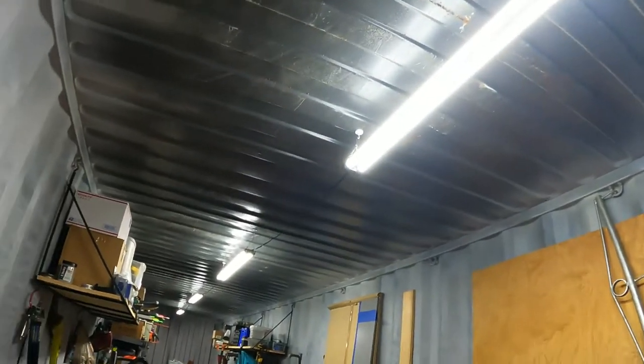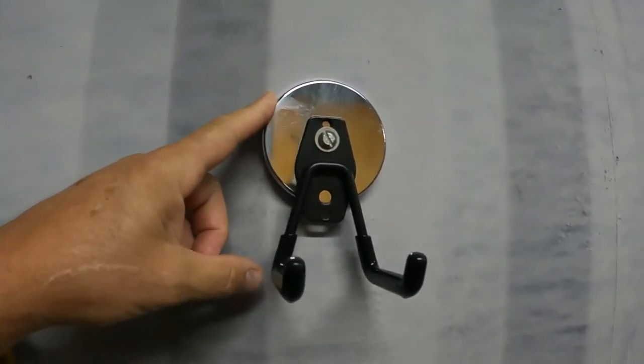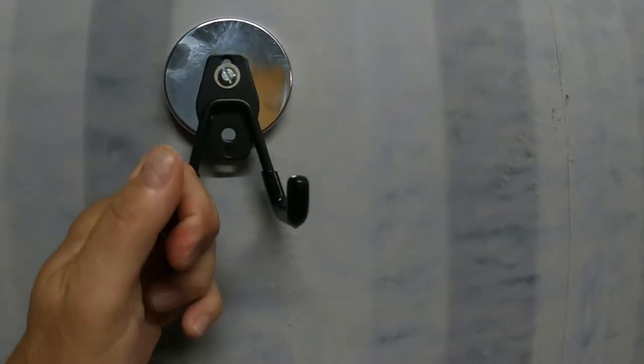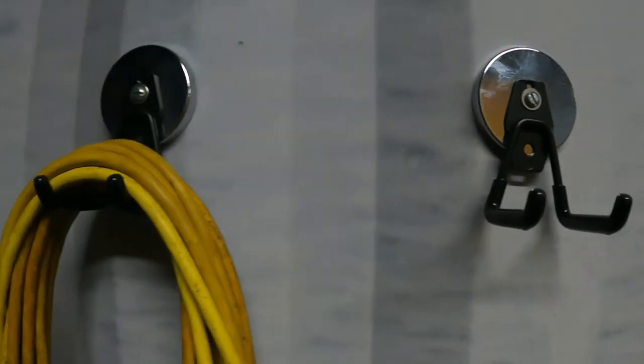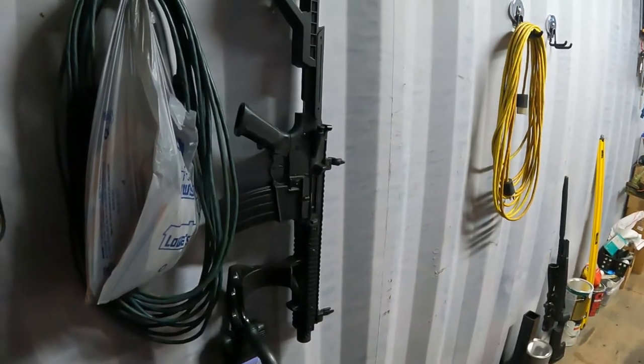The magnets were fantastic - magnets are a great thing, especially in a container. You can buy these magnets on Amazon for like six bucks, and the hooks are about three or four dollars. You bolt them together and you can hang all kinds of stuff on there - extension cords, critter repellent, earmuffs.